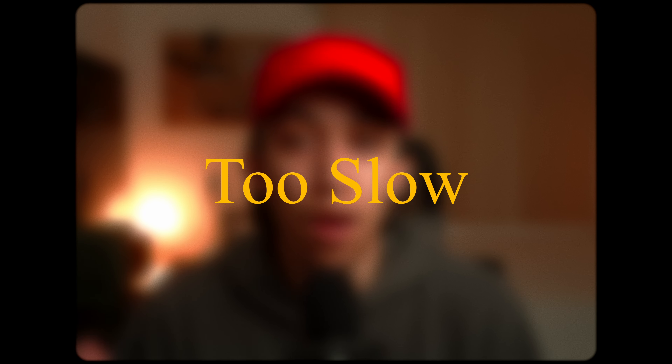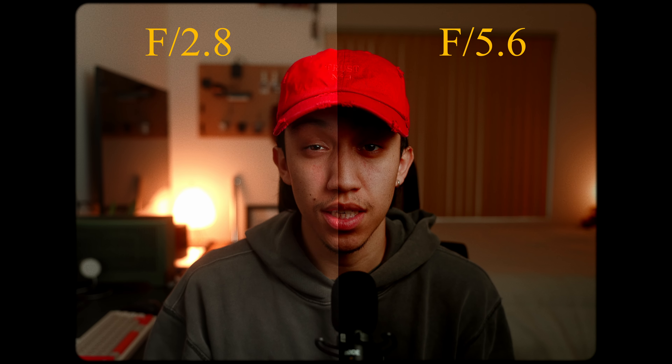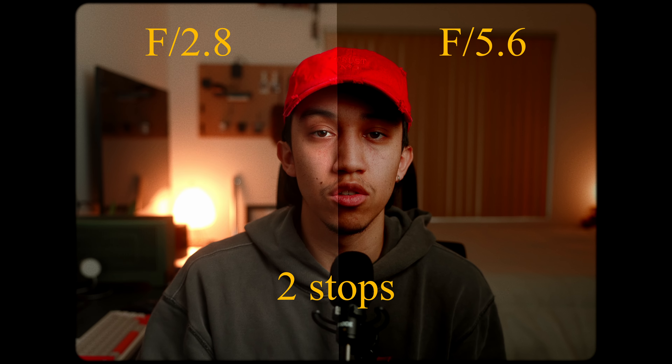The next complaint is usually its aperture. The difference between f3.5 and f2.8 is only two thirds of a stop of light, but the difference between f2.8 and f5.6 is two full stops of light, meaning there's four times as much light coming in at f2.8 than there is at f5.6. That means you're definitely going to have to bump up your ISO to get the same exposure, and then you'll end up getting more grain in your image.